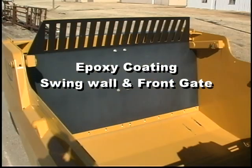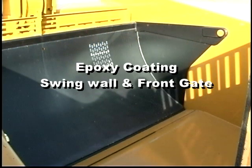To facilitate quick clean-out, the swing wall and front gate are sprayed with an epoxy coating to keep damp soil from adhering to these surfaces.